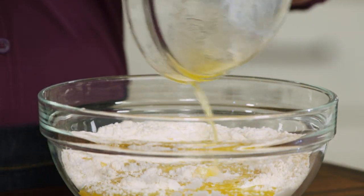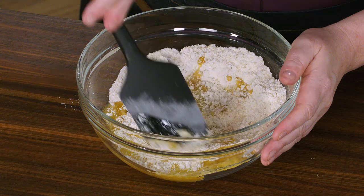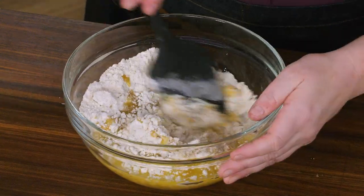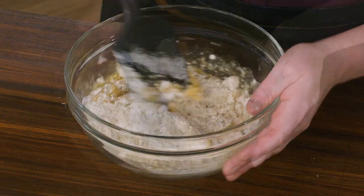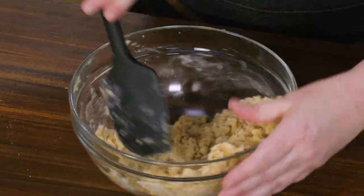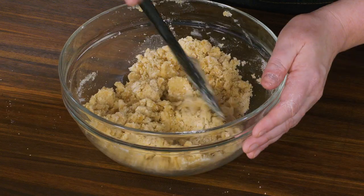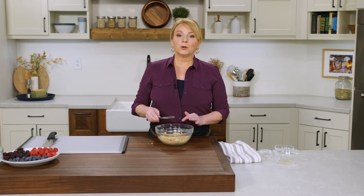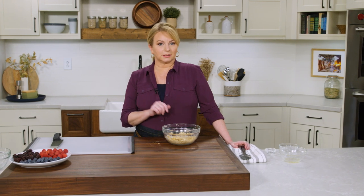Now I'm going to add six tablespoons of unsalted butter that I've melted and cooled just a little bit. I'll stir this until it comes together — what I'm looking for is no more dry patches in the bowl. When it starts looking cohesive and sticking to itself, that looks great. We want to chill this in the refrigerator.